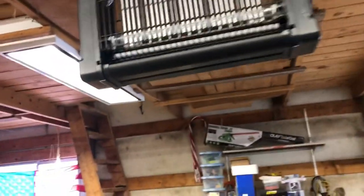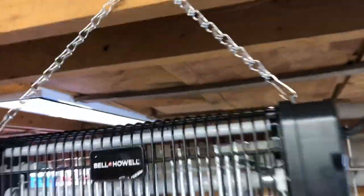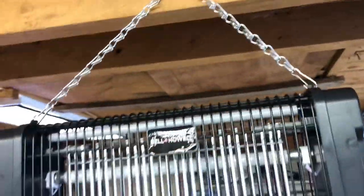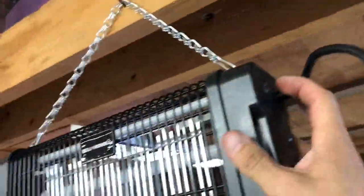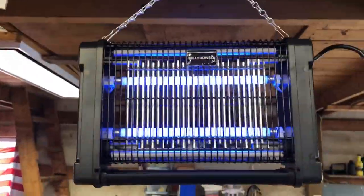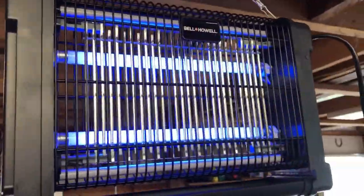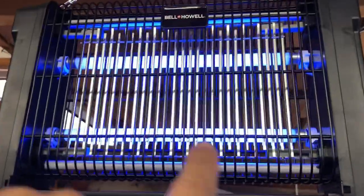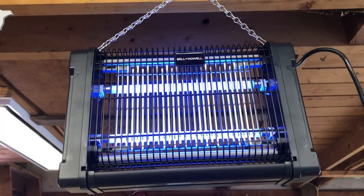I've got it plugged in and hooked up. I'm going to hang it here because it was convenient. These little hooky things — once I squeezed them to put them on, they kind of stayed compressed. I'm not gonna lie, it's kind of cheesy how it hooks onto the plastic. If it doesn't hold up, I may end up hooking it to the metal. Anyway, we'll turn it on for the first time. It's got a nice little glow to it. I guess we'll give it a little time and see if it zaps. I'm assuming the light attracts them and then they go into this grid thing. There's a grid that's a different color which gives them the juice. So we'll leave it plugged in for a while and see if we can catch something — I'll come back and let you know.